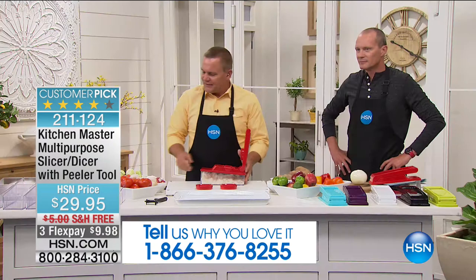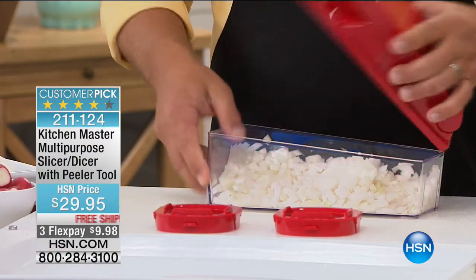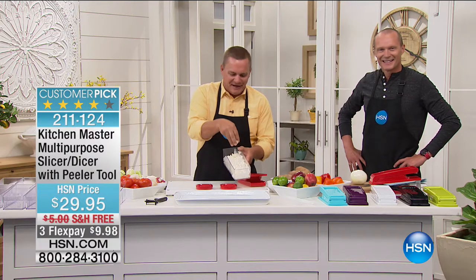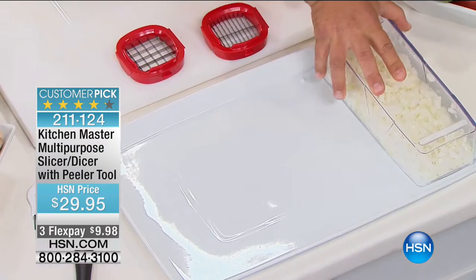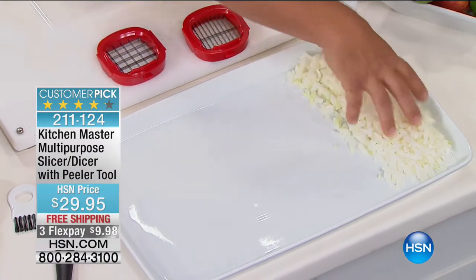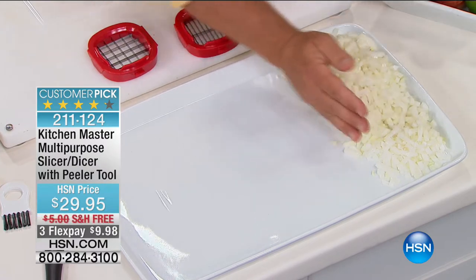It saves you so much time. Let's face it, cooking doesn't take time in the kitchen — it's the preparation of the food that takes all the time. When you have a machine like this, instead of playing tic-tac-toe with a knife on an onion, all you do is press down on the lid and the job's done. Look at the amount of onions we just minced up — no lumps, no humps, no bumps. It comes out perfect each and every time.